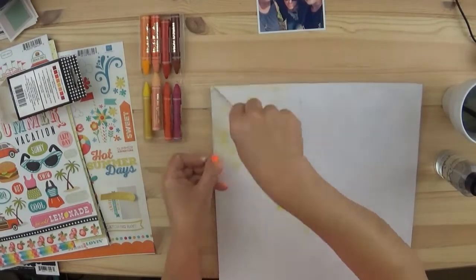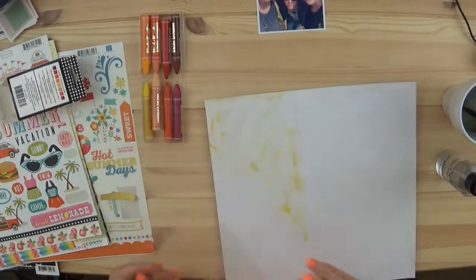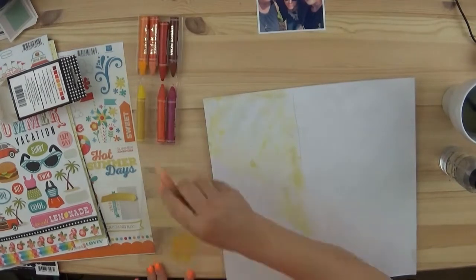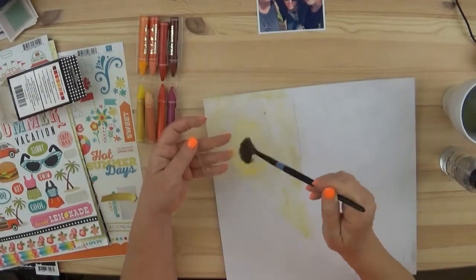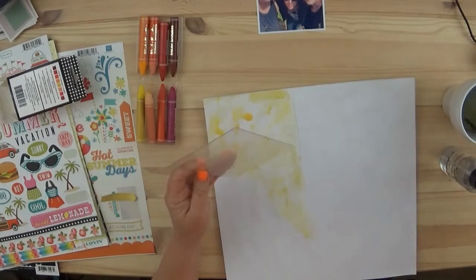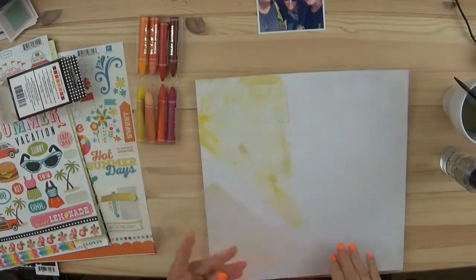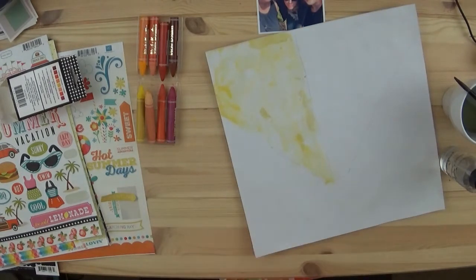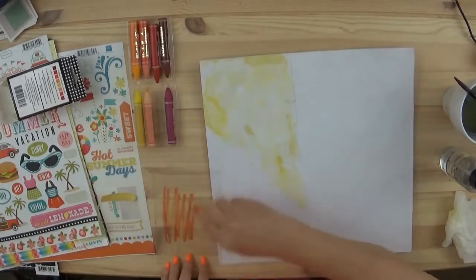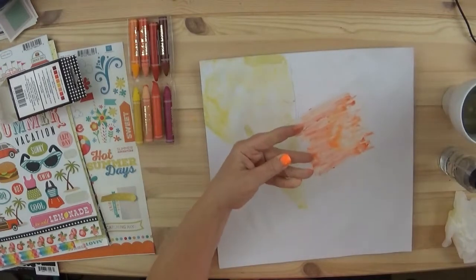Before I lay down this mixed media, I did put some clear gesso. It's from Art Basic — I got it online. I love it. It is clear. It doesn't go on gritty like the other stuff that we can get at Michael's. And you can tell with the yellow there, the different shades of yellow, you can tell where I kind of missed with the gesso, but that's okay.